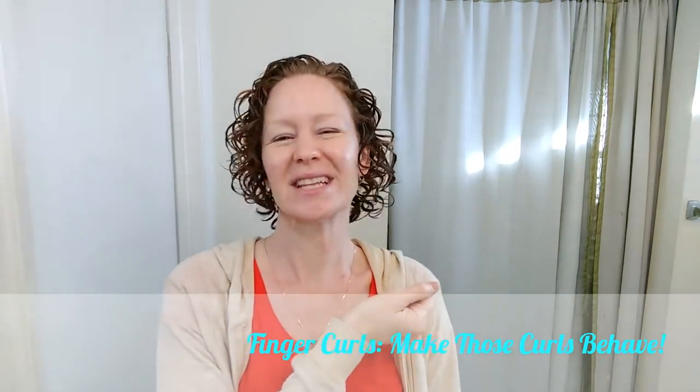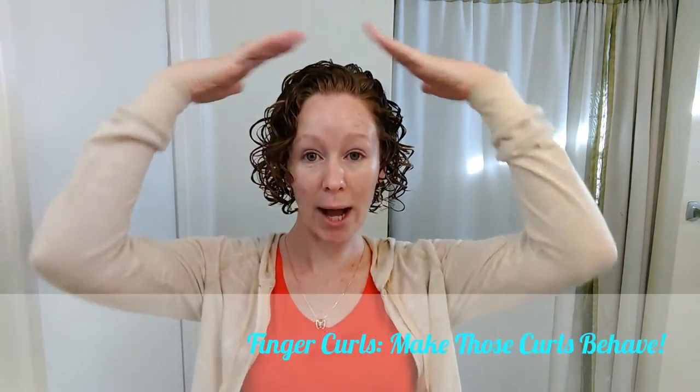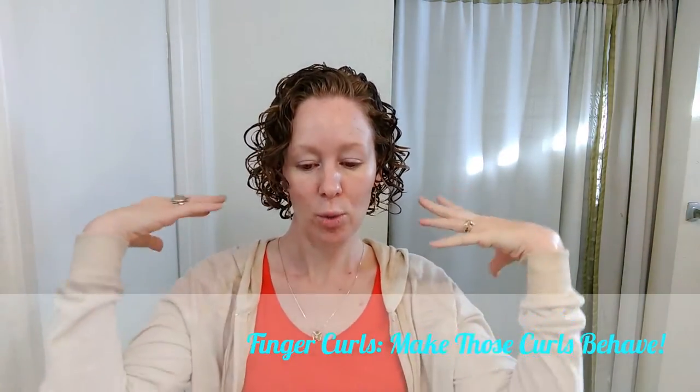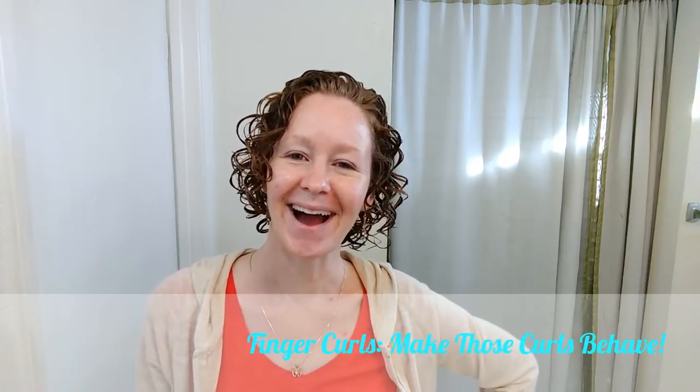Once it's completely dry I'm going to give it a little shake — I might turn my head upside down and scrunch just a little, but I don't want to separate those curls too much. I want to leave them as uniform as possible. I think I have a little less body than normal, but once it dries and I fluff it out most of that will come back. This is a bit of a different look. It's common sense really — just divide into sections, apply the product one section at a time. Give that a try if you want more defined or elongated curls.